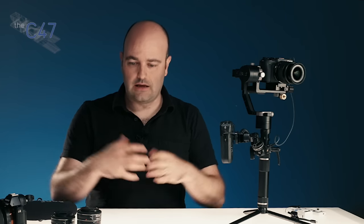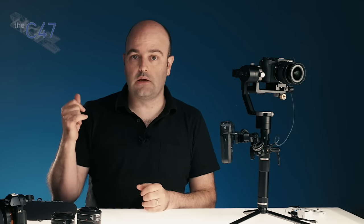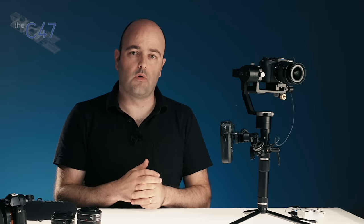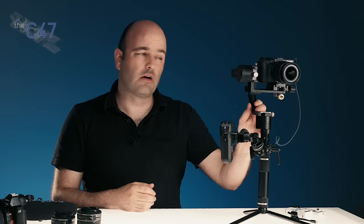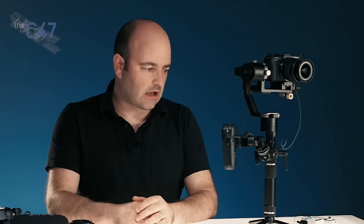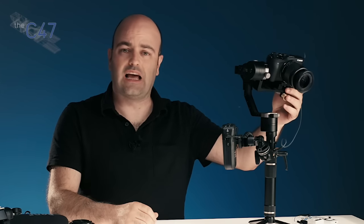I have been using gimbal systems for a long time. I started out with the Glidecam system — the full vest, arm, and sled — and then I have a lot of experience using the Movi. I also have a larger one-handed gimbal that converts into a two-handed system, designed for DSLR setups with larger lenses. When I started the weekly vlog, somebody from Zhiyun reached out and asked if I wanted to try this gimbal for mirrorless systems. I said sure, thinking I'd just end up using my other gimbal — but I balanced the camera up on it and absolutely loved it.